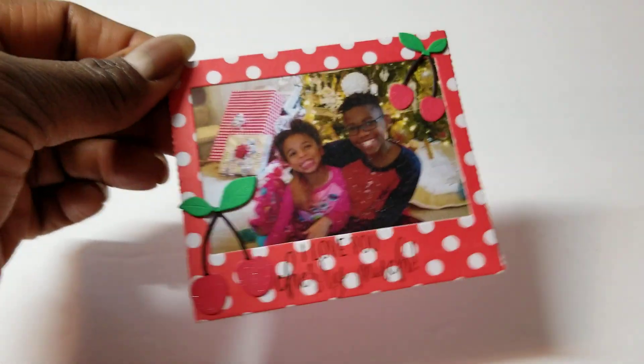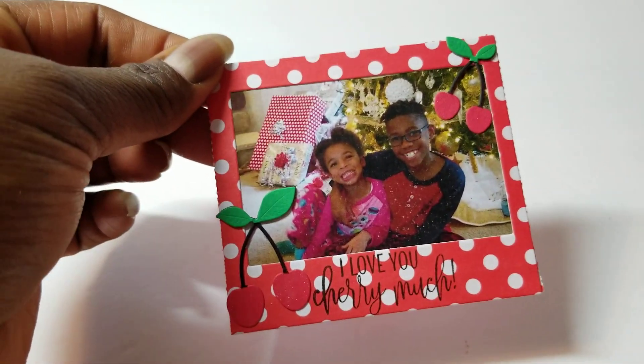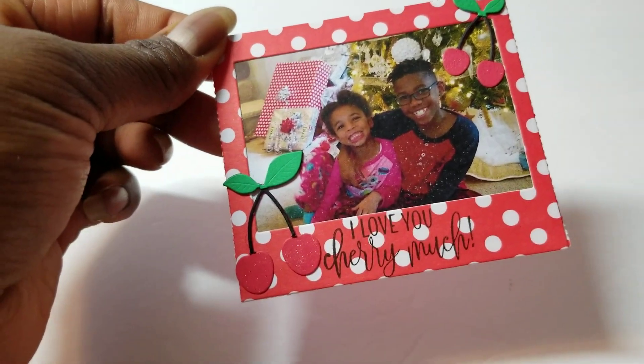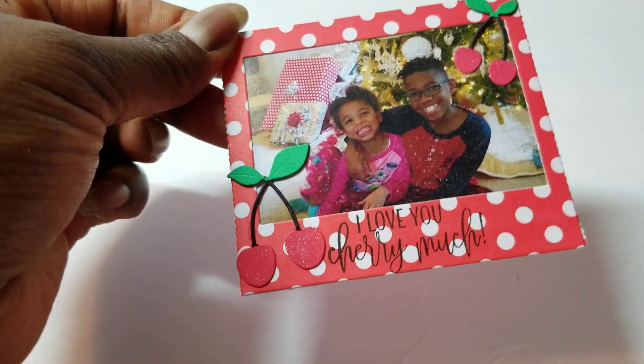Then I did one of my guide babies from a few years back at Christmas time. I used cherries on that one, and the sentiment reads 'I Love You Cherry Much,' which is from that My Creative Time set.